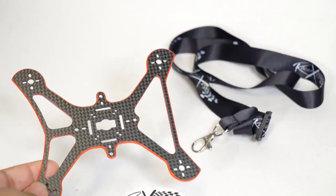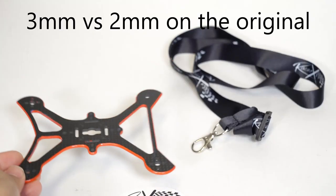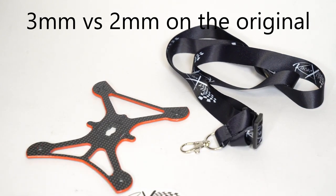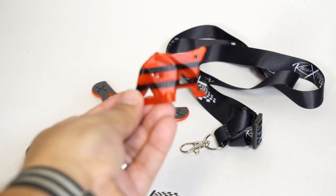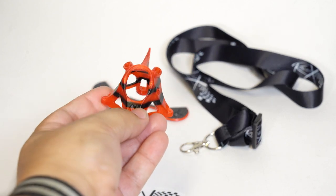Check out this new thicker, beefier three-inch frame — it's thicker than a Snicker — that comes in at a really handsome size and weight. Check out some of this Racer X swag that I got; thanks for that.